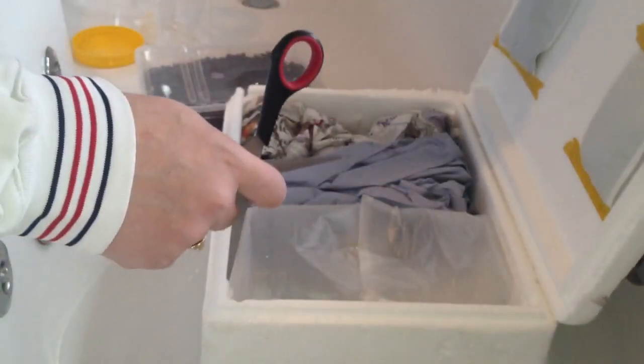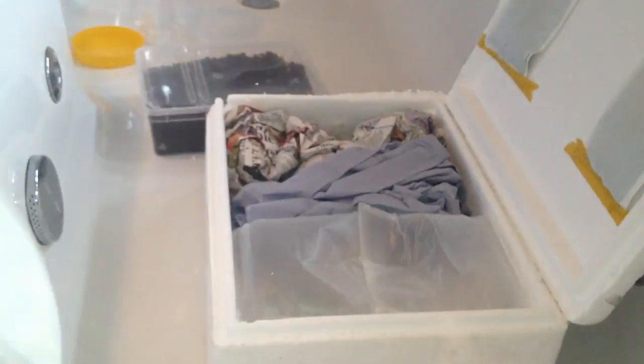There we go — two heat packs there. Excellent packing. Two heat packs at the top there on the lid.